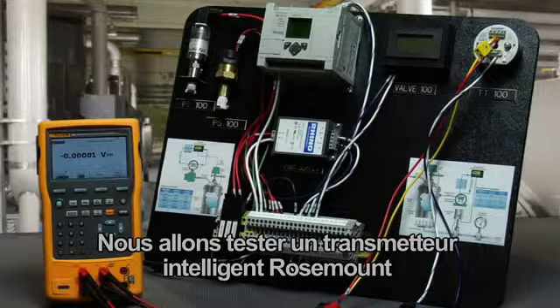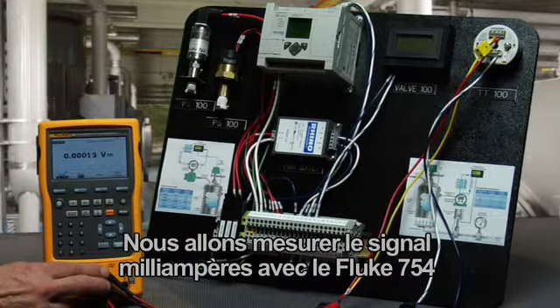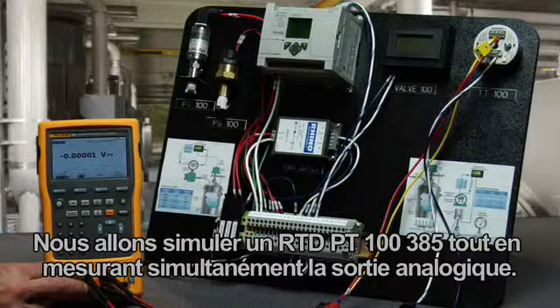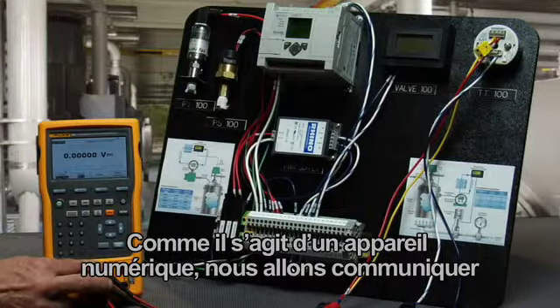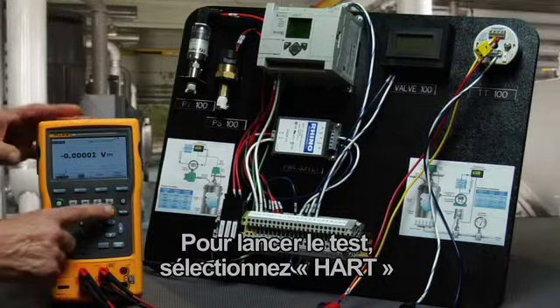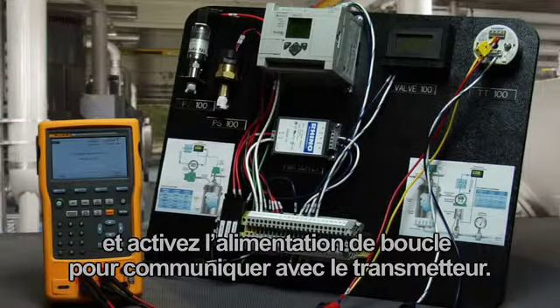We're going to test a Rosemount HART smart transmitter configured with an RTD input. We're going to measure the milliamp signal with the Fluke 754 and power it with a loop power supply. We're going to simulate a PT100385 RTD while simultaneously measuring the milliamp output. Since it's a digital device, we'll communicate with the transmitter via HART over the milliamp connection terminals. To initiate the test, we select HART and turn on loop power to communicate with the transmitter.